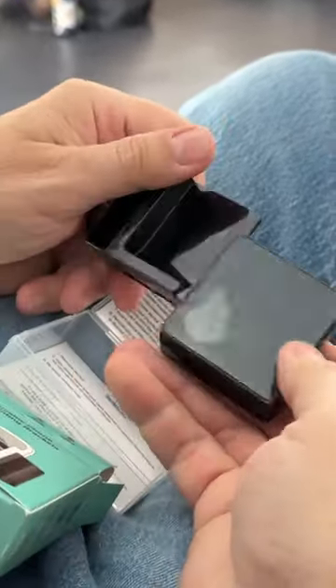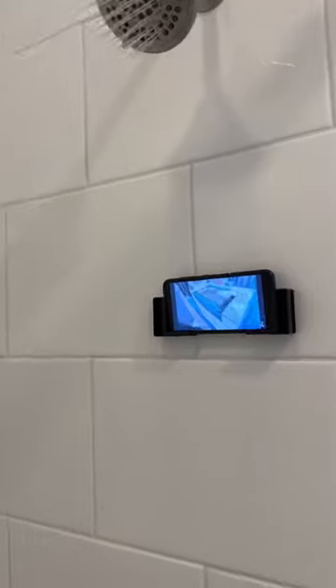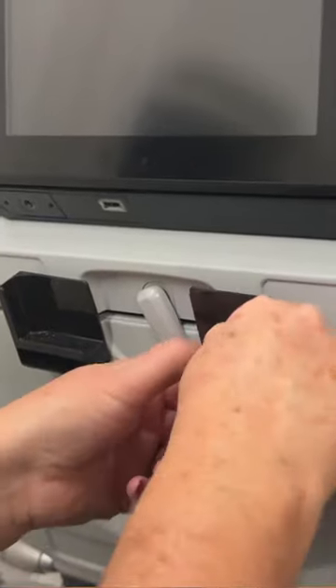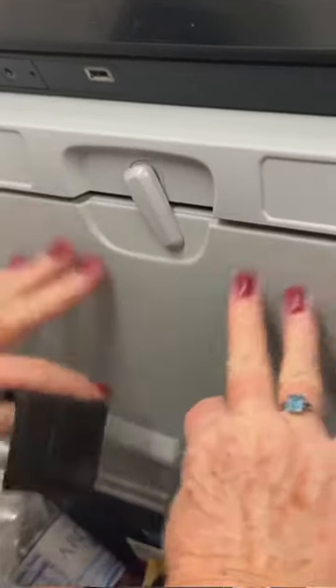They work on the back of an airplane seat, on a backsplash, FaceTime from the fridge. If you have trouble getting your kids to take a bath, you can stick it on the tile in the shower — then they're focused on the show and not the shower. Very cool, thanks for speaking with us!